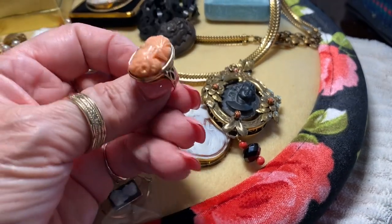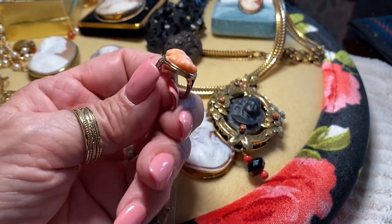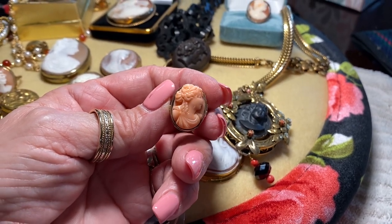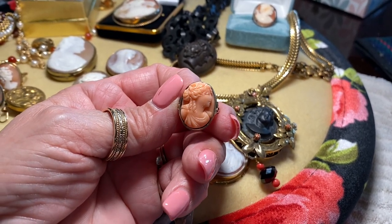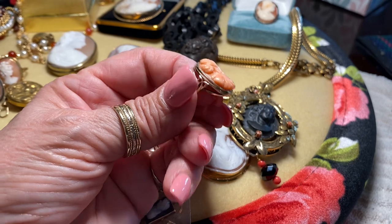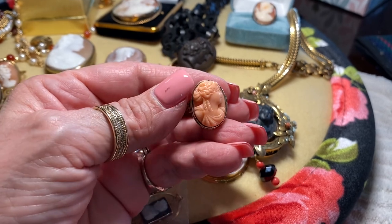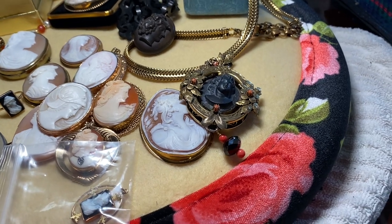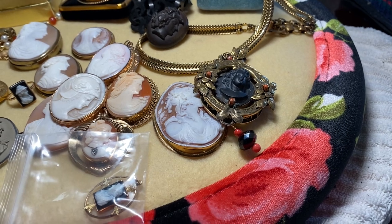Here's another substance used for cameos: coral. Coral is pretty much banned in a lot of countries now because of overfishing, so this is an old Victorian one in that peachy, coral color, set in a low-grade gold. This just shows that cameos came in many different substances — there are also mother of pearl ones, abalone ones, and many different materials.